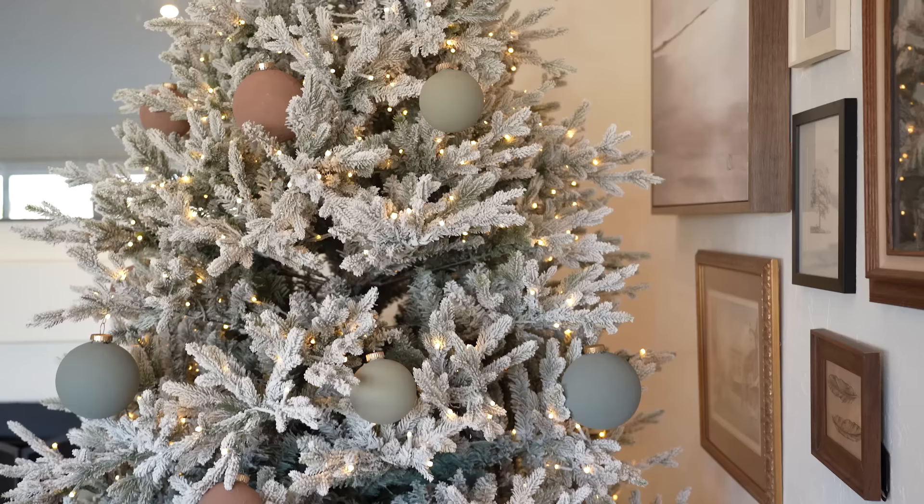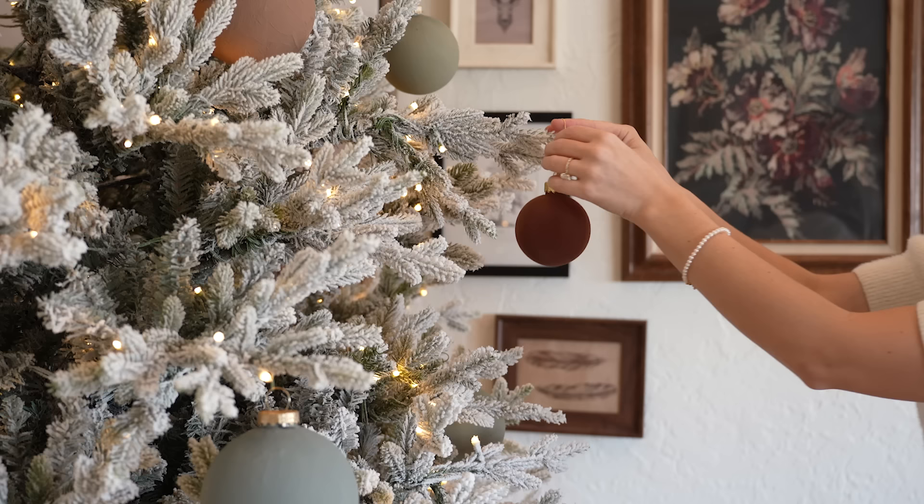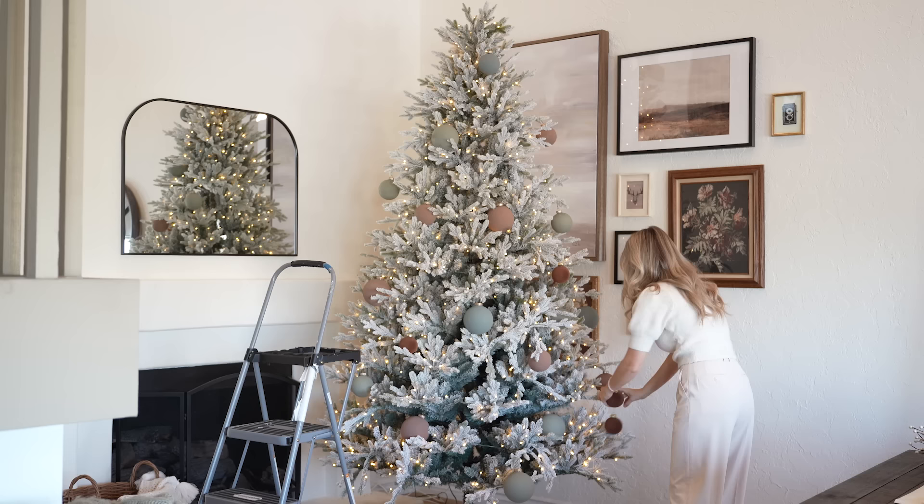Now the tree's looking great, but a little pale, so I want to bring in some depth with darker colors, like these brown velvet ornaments. Velvet is a huge trend right now, especially when it comes to holiday decor, so any way you can incorporate velvet, definitely do.